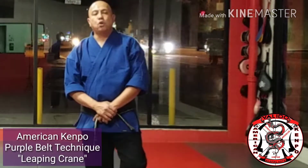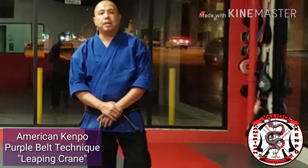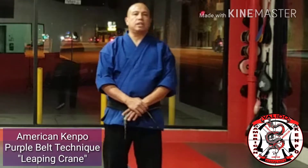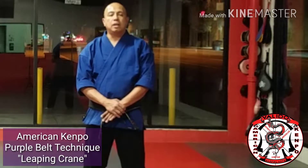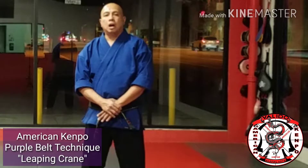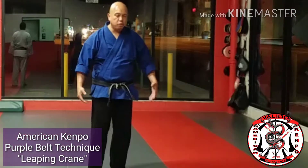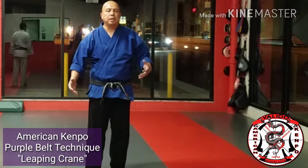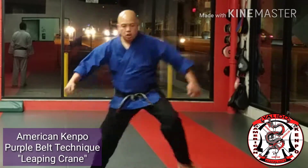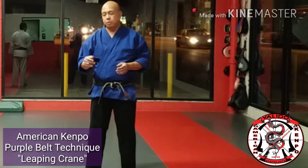Continuing along on your purple belt sheet, technique number three is known as Leaping Crane. As you can tell by the title, leaping crane means that we are going to be leaping into a crane stance. It's not really a leap. In the olden days the movement was a little more embellished where they did this kind of thing. We don't really need to do that now — we're just going to step off, and you'll see what I mean in a second.